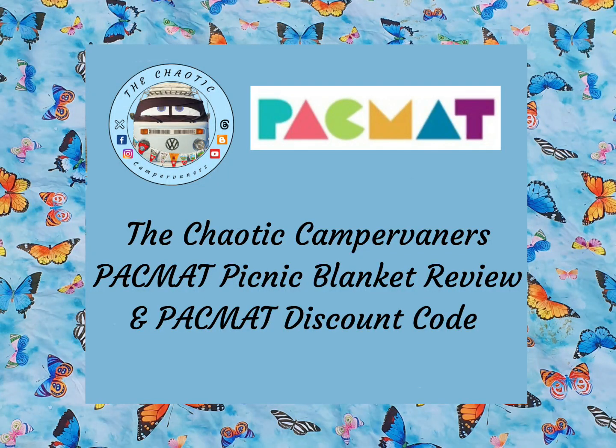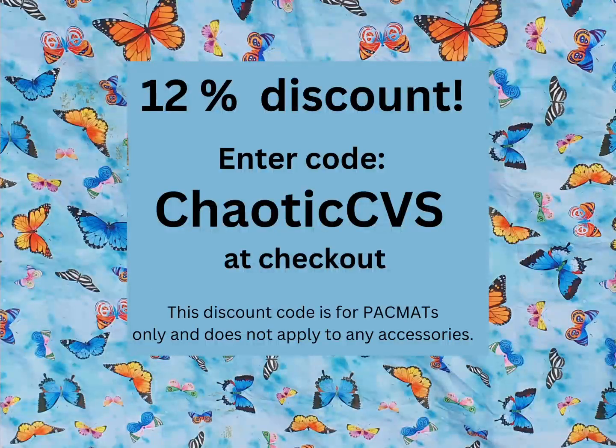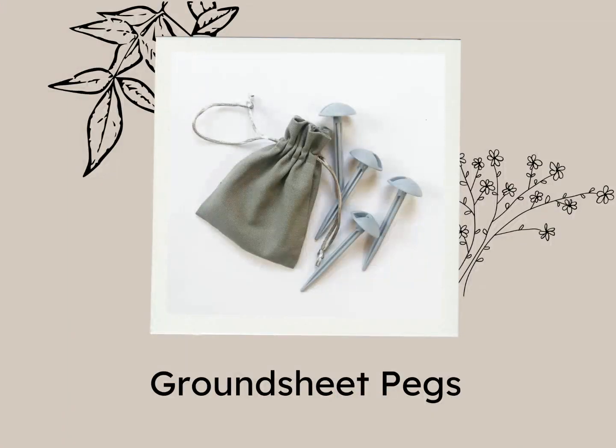Pop over to our blog to read our full review of the Butterflies Gold Family Special Edition Pack Mat Picnic Blanket. Finally, we are so grateful to the amazing people at Rubberstuff for giving us a discount code to share with you. All you need to do is enter the code ChaoticCVS at the checkout and you'll get an amazing 12% discount on all pack mats. This discount applies to pack mats only and does not apply to any accessories. However, I do recommend that you get the ground sheet pegs as they are really, really useful.